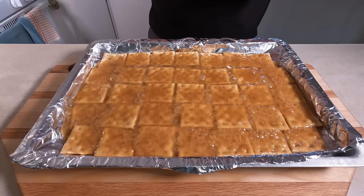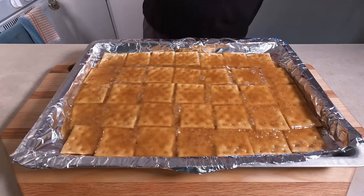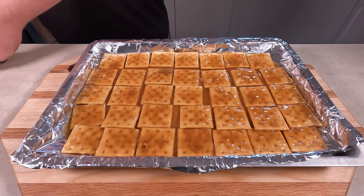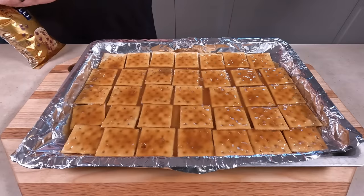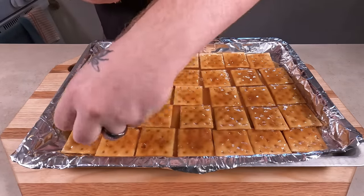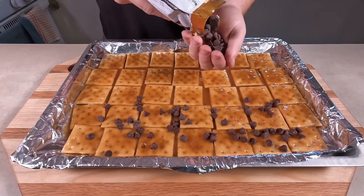Now you're gonna let that cool for a couple minutes — maybe like three minutes or so, just let it cool down. After that's cooled down, cover the entire top with chocolate chips. I prefer the good ones. I like to be generous, but you don't have to overdo it.